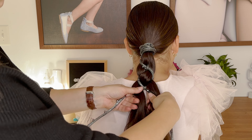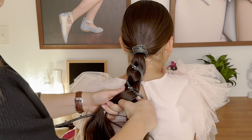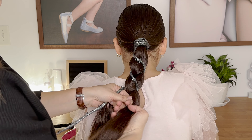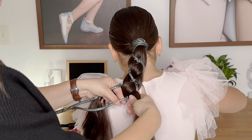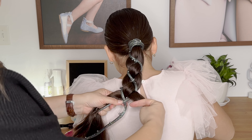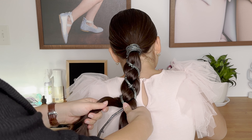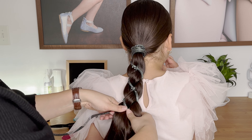So from the left you go over and under, and from the right under. From the left the cord goes over the hair and under the cord, and from the right the hair goes under the cord. Continue until you reach the end and secure the braid with an elastic.